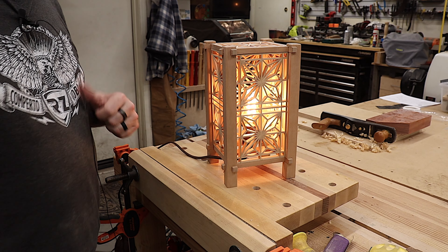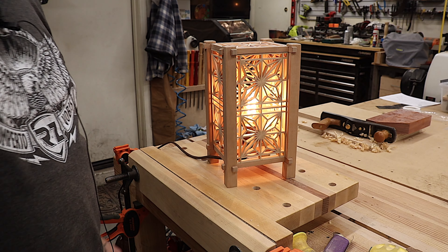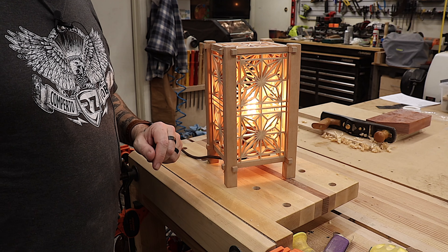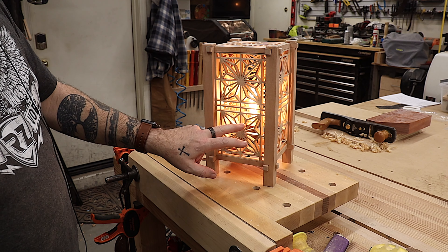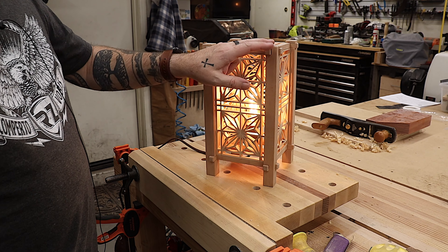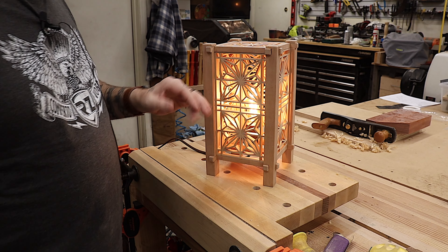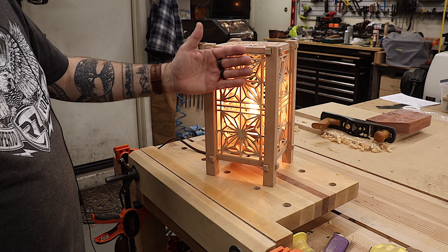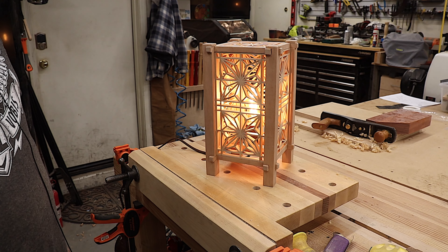You'll have to excuse the fan in the background — it is currently a little over 99 degrees in the garage. I took it out of the clamps and installed the lamp. I'm not an electrician so I didn't want to show the wiring — wire it up the best way you see fit. It turned out pretty good. It's too hot to spray, but I'm going to spray the Kumiko panels with lacquer because it's hard to get into the grooves. The rest I'll finish with Odie's oil to bring out the shine in the cherry and darken it up. I was going to put Shoji paper on the back, but I kind of like seeing the lamp — drop a comment below and let me know what you think.